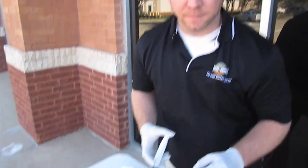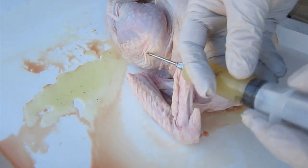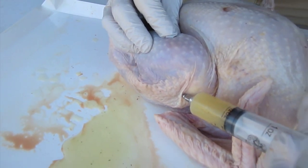Now I'm going to inject the thigh. Same thing, one hole, but you're only going to do two different directions on the thigh. See it plumping up?